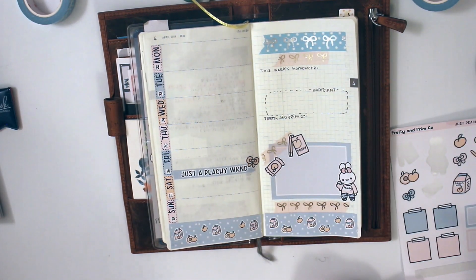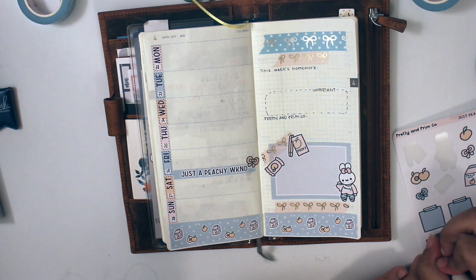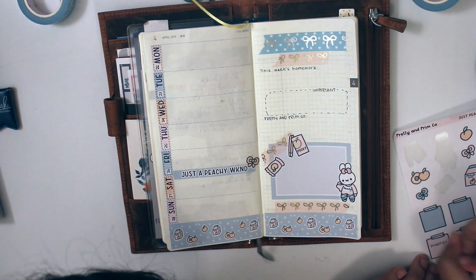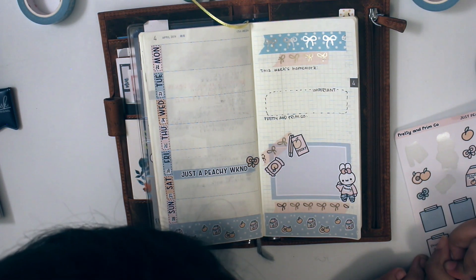Then after that, I'm writing down on a sticky that she turns three on Friday, and it says 'Phoenix turns three on Friday.' That's her name.